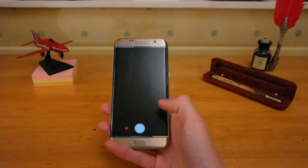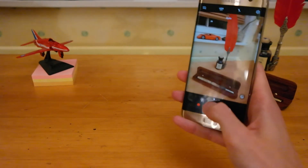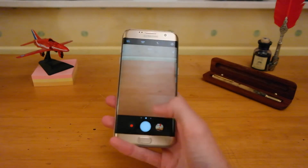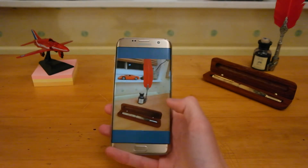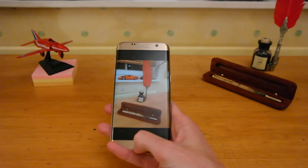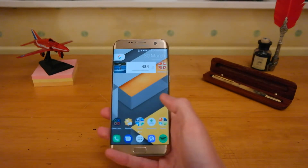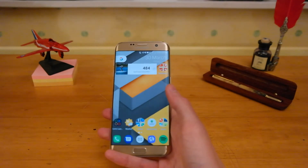In terms of the camera, it is pretty much the same — it's a 12-megapixel camera with OIS and 4K capability. Performance is still just great. If you're looking to upgrade just for the camera, don't — it's pretty much the same as the S8, so no worries there. The front-facing camera does have a bit of an upgrade on the S8, but really not worried about that.